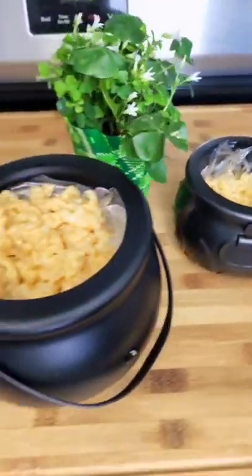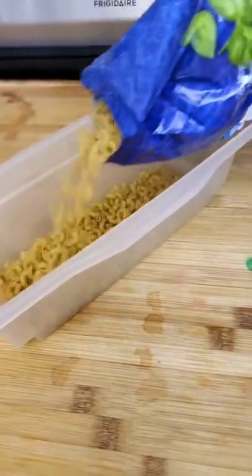Happy St. Paddy's Day! I have a house full of hungry leprechauns. To make the best ever mac and cheese, we need the pasta pasta.